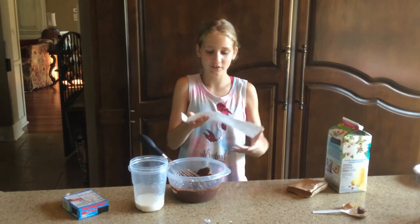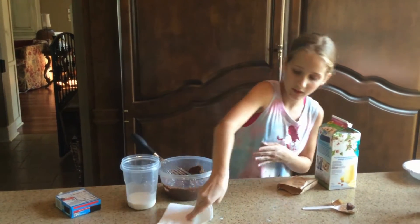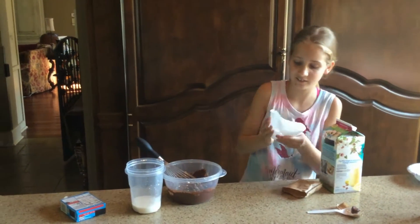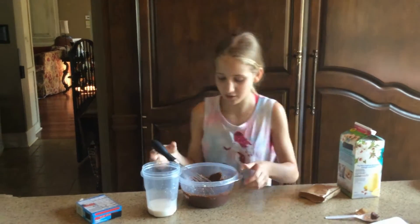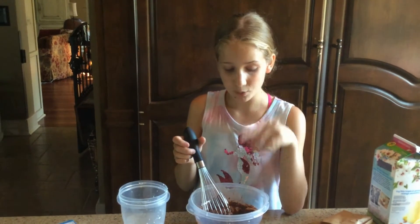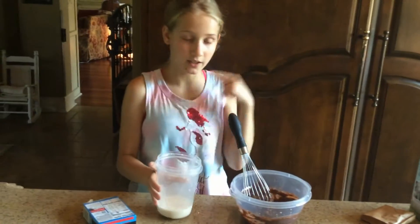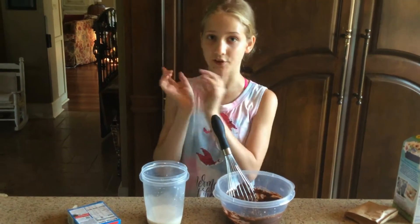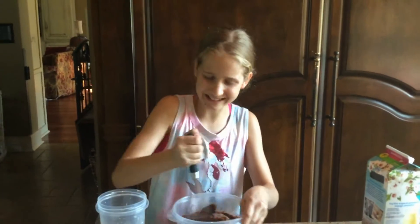I know a lot of y'all like satisfying videos. I might put that in there. And that's good — okay, we're going to stir this up. Also a really quick thing: you can also use this to make chocolate milk. All you need is this and that. I might actually do that in another video.